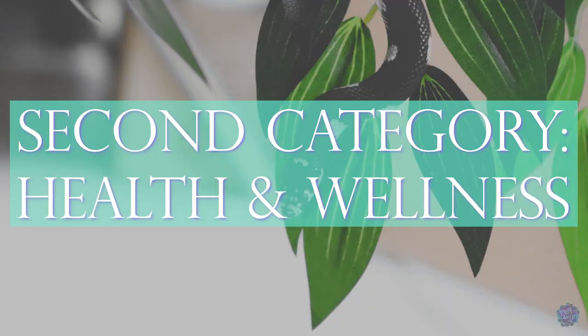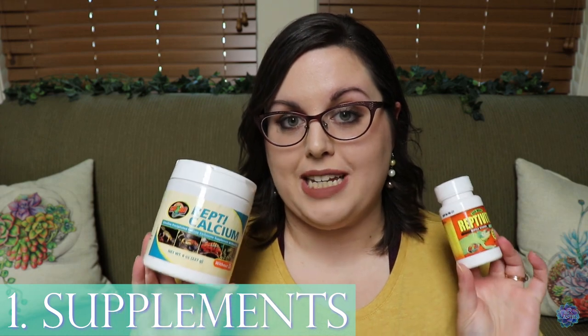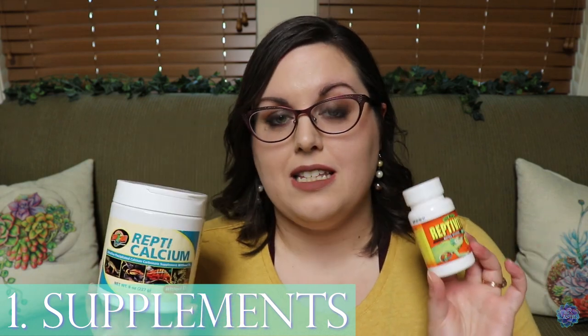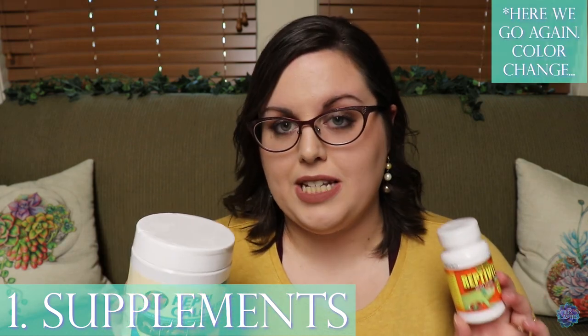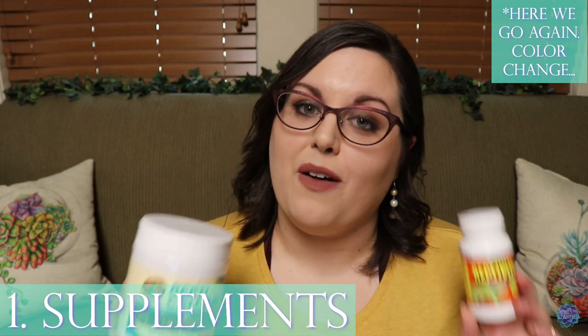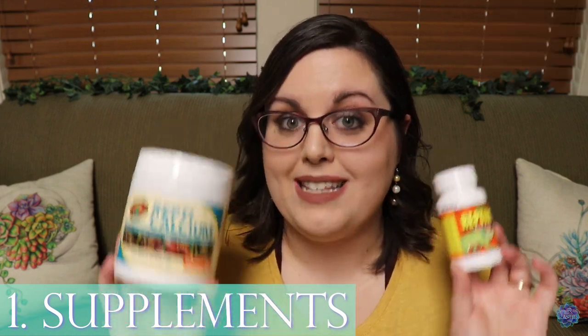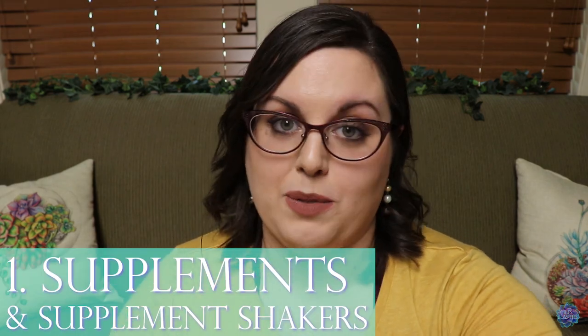Now we're going to get into the essentials for health and wellness of the room. Number one is supplements. You've got to have these, especially if you have lizards and geckos — they need these things dusted on their feeder insects and their salads to get all of their minerals and nutrients in order to grow and live long healthy lives with healthy bones.